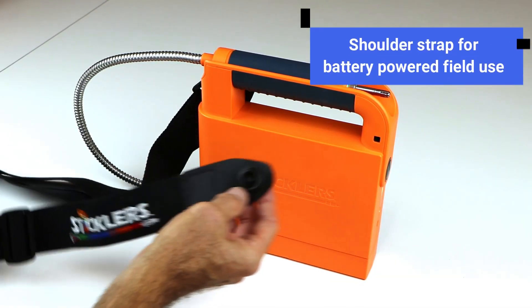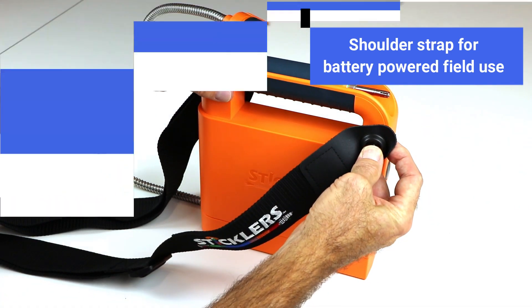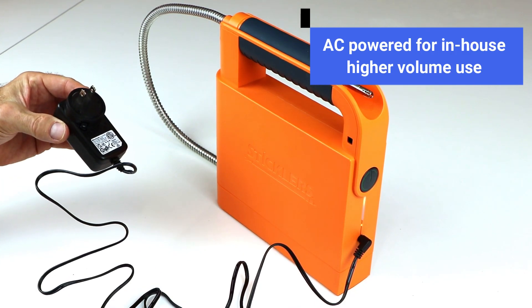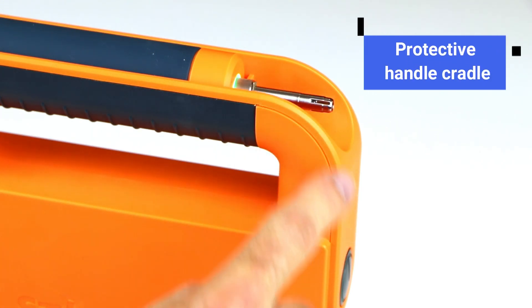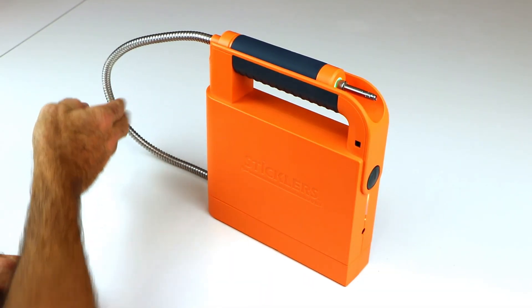The versatile Pro360 has the shoulder strap for portable battery-powered field use, or the unit can be AC-powered for in-house cable testing and assembly for higher cleaning volumes. For workbench convenience, place the handset in the handle cradle, which protects the cleaning tips from accidental bumps and damage. Make sure the metal protective hose jacket has enough play and avoid a tightly bent radius.